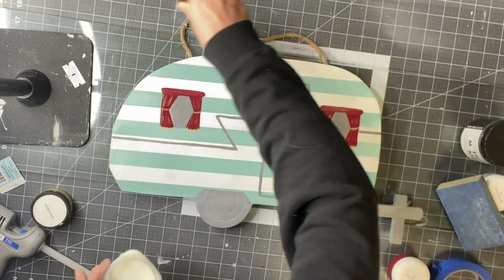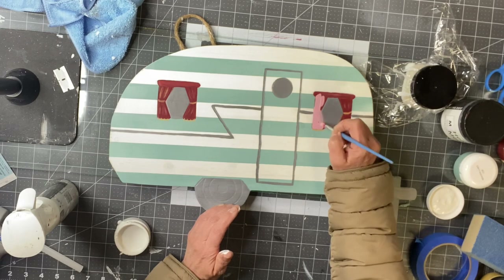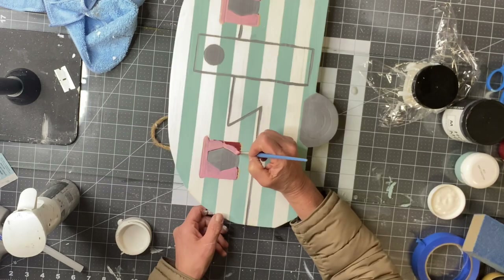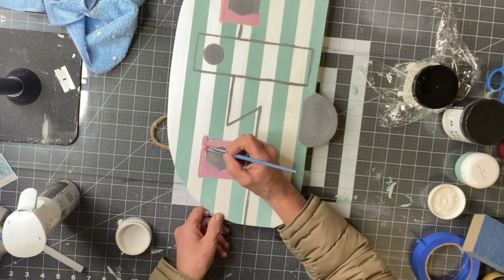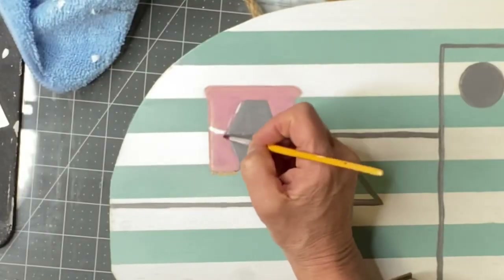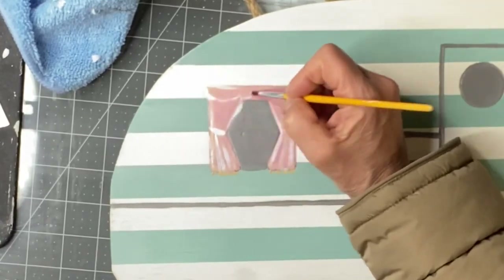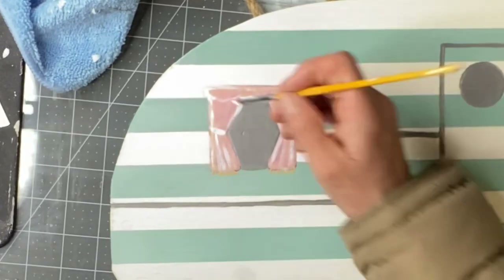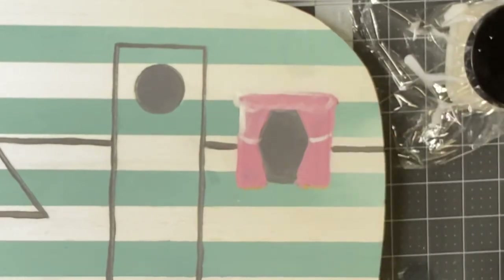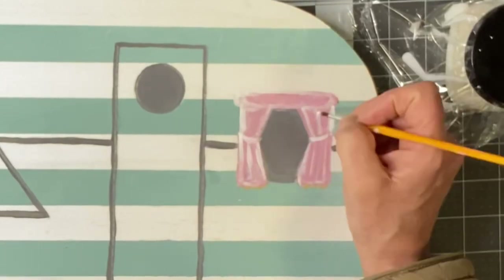Before continuing, I wanted to fix the curtains. I mixed the Republic Red with white and went over the curtains with this more pink tone — this worked out much better, this is more what I was looking for. Then I went through and outlined in white, because I wanted my curtains to be a little more on the soft side. I allowed that to dry.